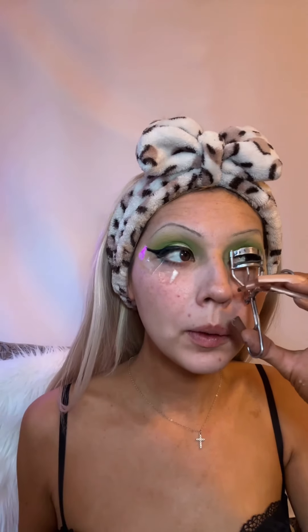Going in with my eyelash curler. I'm going to remove this piece of tape. So far I'm actually shook on how much I like it — let's see how this goes. To moisturize my face, I'm gonna take some of this Tatcha Water Cream.